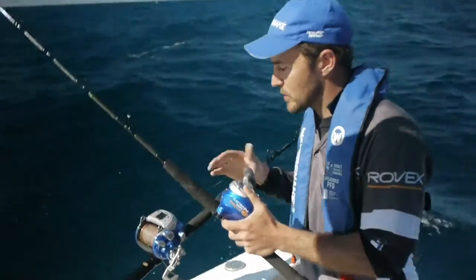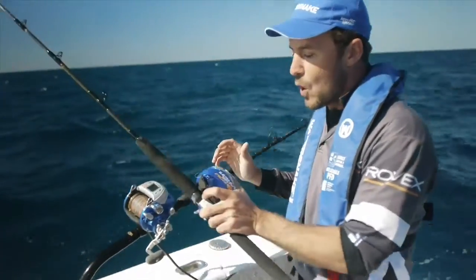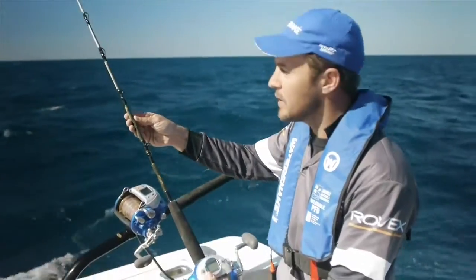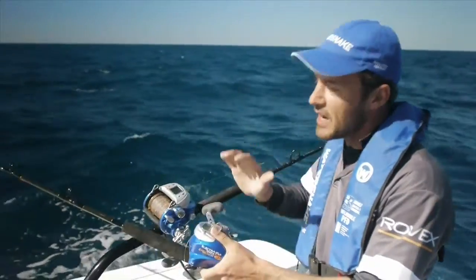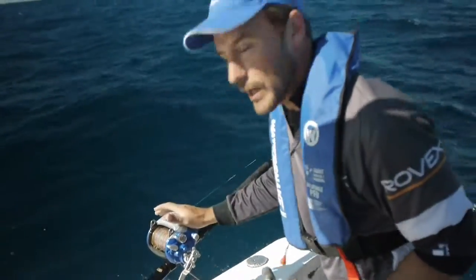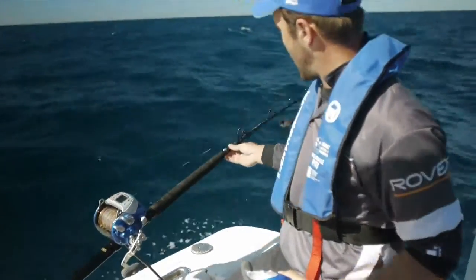For optimum performance you'll want to match these reels up with the right rods. We've matched the 700 up with a Gary Howard Offshore Extreme. It's perfect for jigging and live baiting and dropping in that sort of medium depth. The 1200 reel has been matched up with the Gary Howard Power Drop.